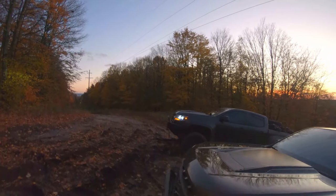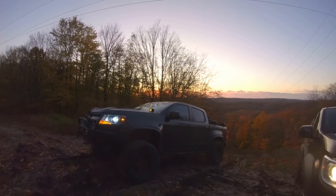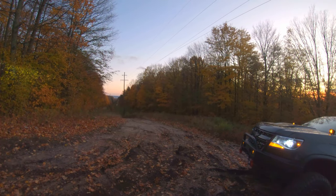Here's my friend Greg. Beautiful spot and a beautiful way to end the day.